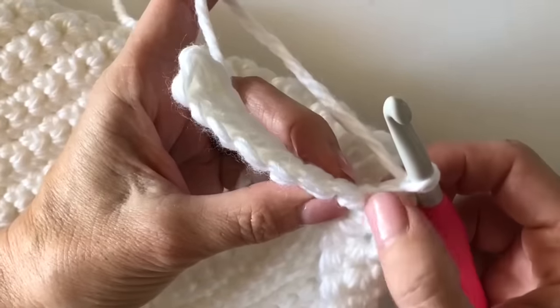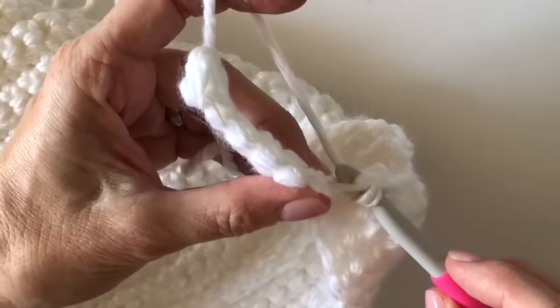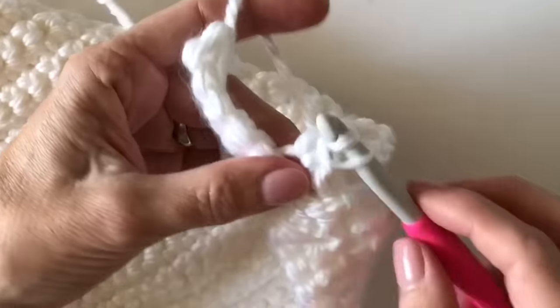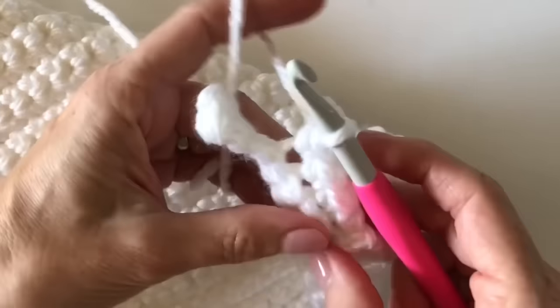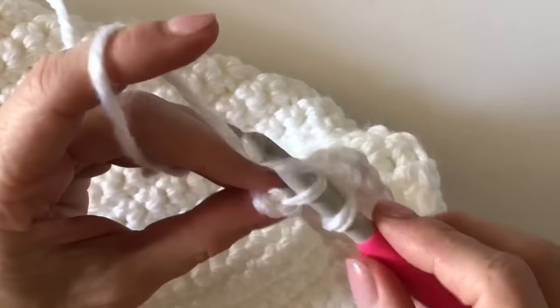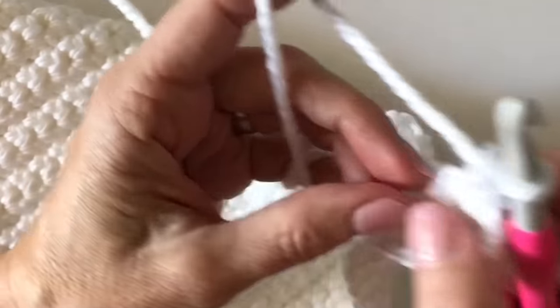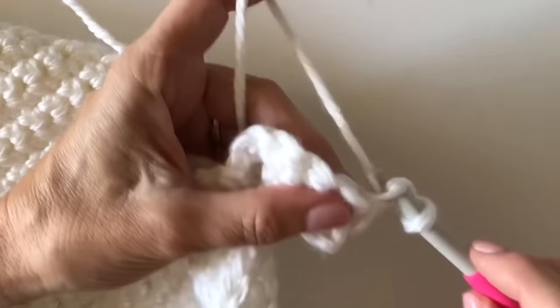This is where the seven single crochets come into play — you want to keep track of those because you're not going to be working into those slip stitches at all. You will find that first single crochet, or the last one you did — the seventh one — and work in the back loop with another single crochet. Now we're going to work out to the end making sure we make seven single crochets. Chain one and now flip your work back towards you like turning a page and grab that first stitch into the back loop and work your single crochet.